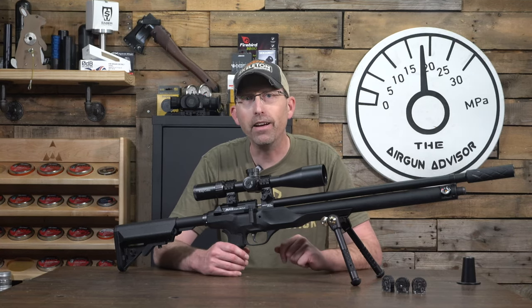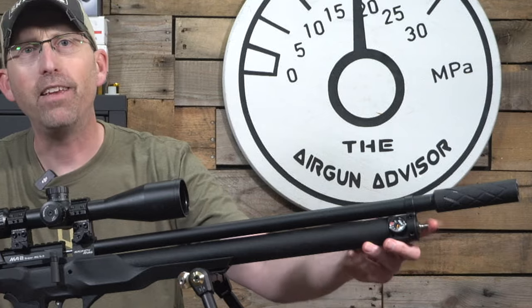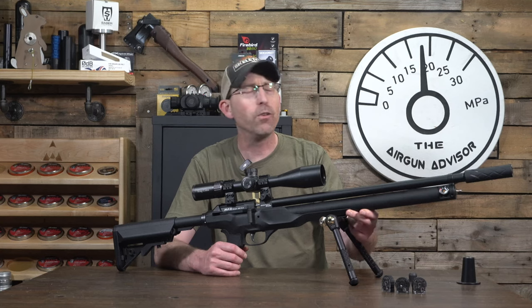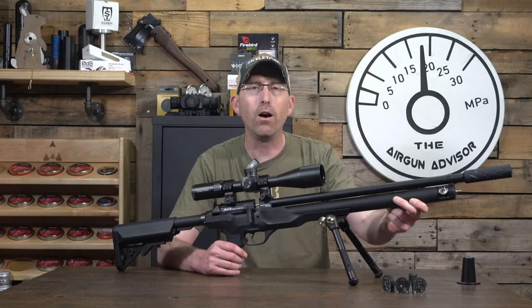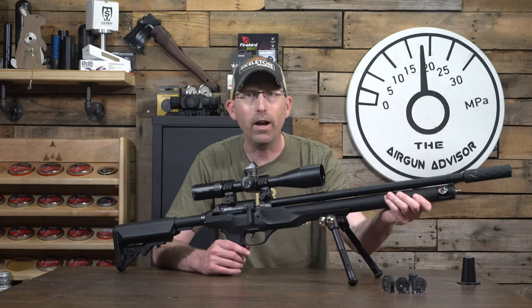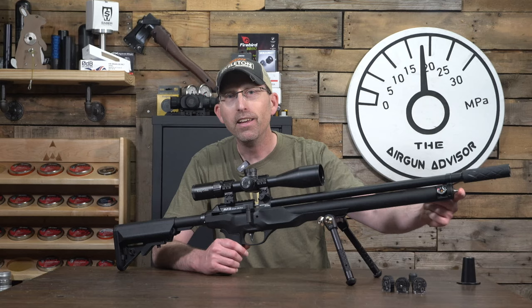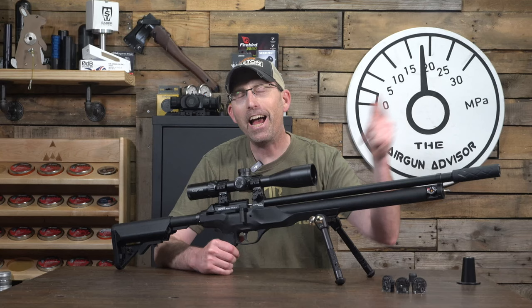Filling up this airgun is super simple — they've added a quick disconnect, so hooray for no fill probes. The cylinder is only 267 cc's, and the short version is 196 cc's, which is great for those smaller compressors we're seeing all over the internet. It won't overheat your pump, so it's a great option for new airgunners. They also put the gauge on the side of the airgun so you can check it safely without the muzzle pointed at your face — absolutely love that.